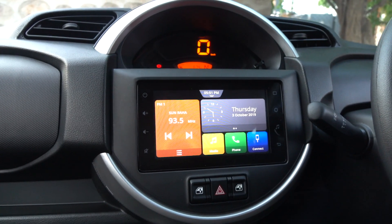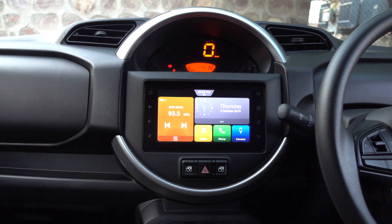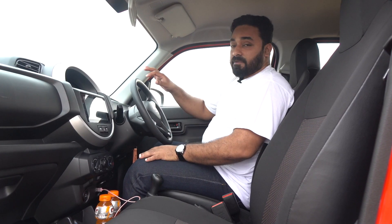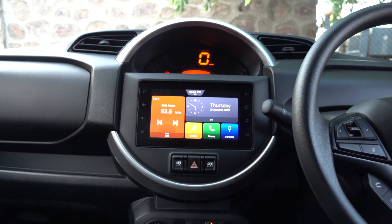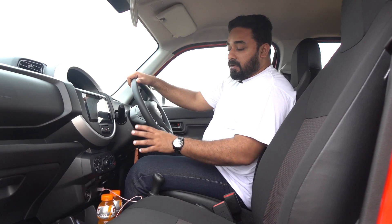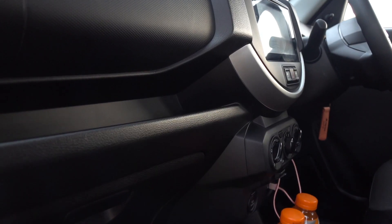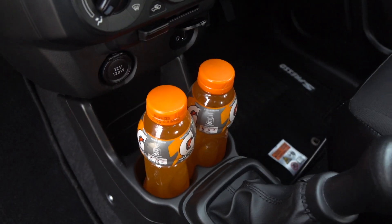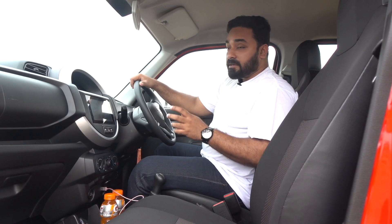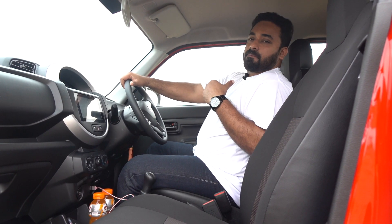Coming on below, there is an infotainment touchscreen system which is very familiar from other Marutis. With the Maruti app, you can get it connected and use Apple CarPlay as well as Android Auto. The steering is also quite familiar — it's having multifunction controls similar to other Marutis. The switches for the front power windows are placed here, which will take a little getting used to. But the other switches are ergonomically placed, reachable at your fingertip. There is a lot of storage space, a flat portion to keep mobile phones, a good glovebox, and plenty of cup and bottle holders. The seating position gives a commanding view outside, and the seat is cushiony with enough thigh support and backrest, though the headrest is placed a bit behind. Overall, it's a very roomy interior.